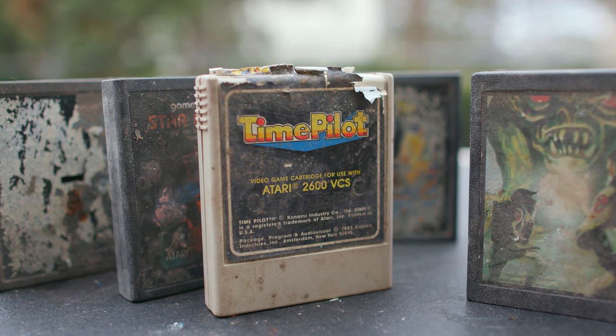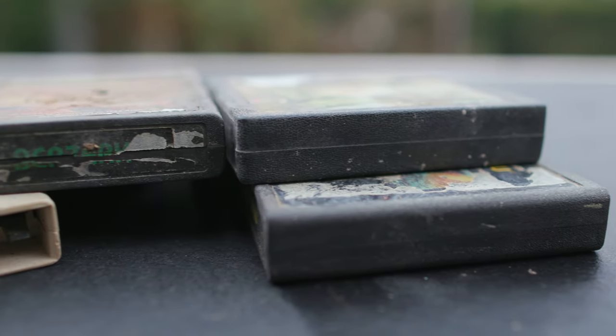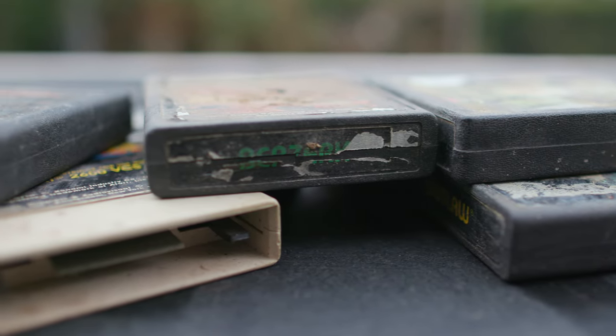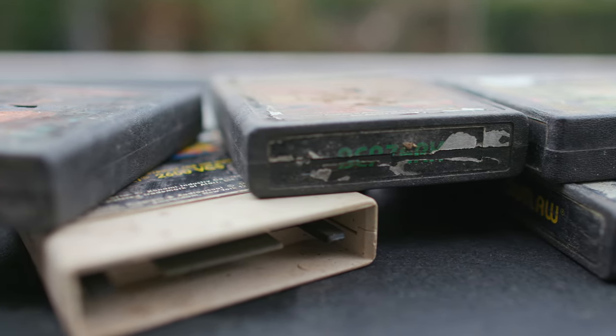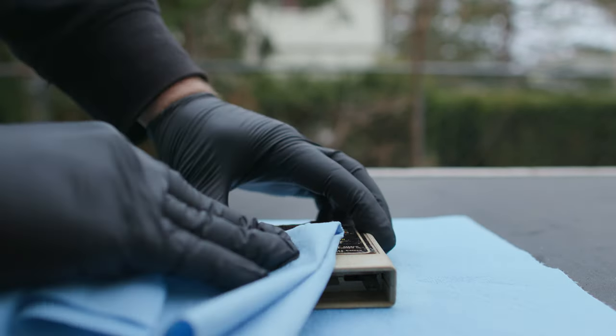These weren't really special games, I just wanted to play them. I thought, well, if after I clean them up some of them seem to function, I'm going to give them new labels. They've made it this far, like 40 years. They deserve new labels. At least that was my thinking. So the first step was just to try to clean them up so I could touch them.